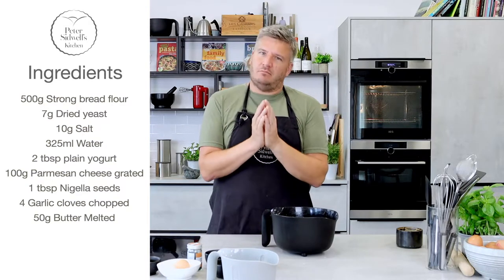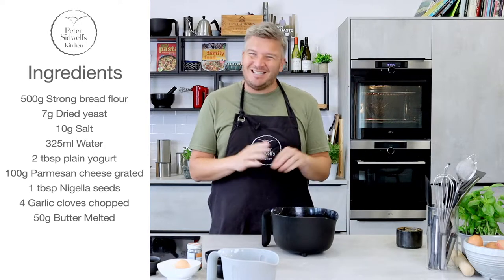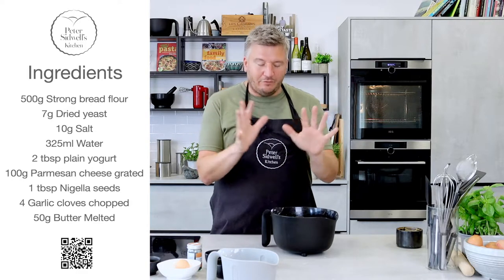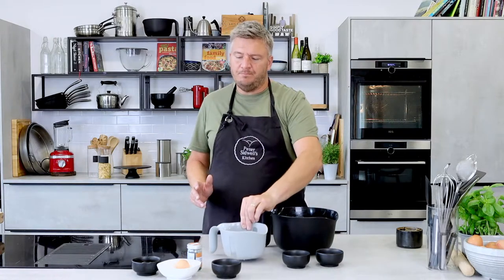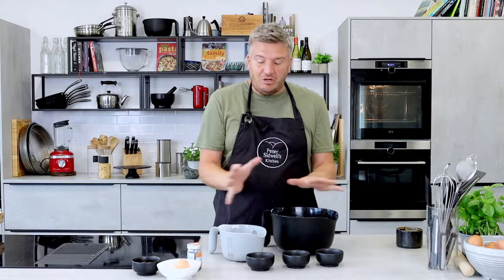The first recipe I'm going to share with you today is a lovely garlic bread. My son Tom absolutely loves garlic bread — if there isn't garlic bread somewhere in a meal he's a little disappointed — so I thought I would make one like no other. I have got 500 grams of strong flour, 7 grams of yeast, 10 grams of salt, 325 grams of water, and a little bit of yogurt. These ingredients together will make a wonderful loaf of bread.